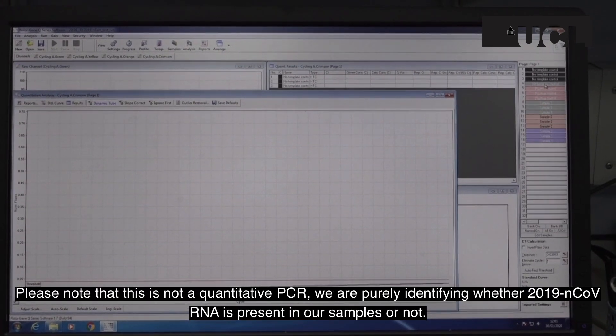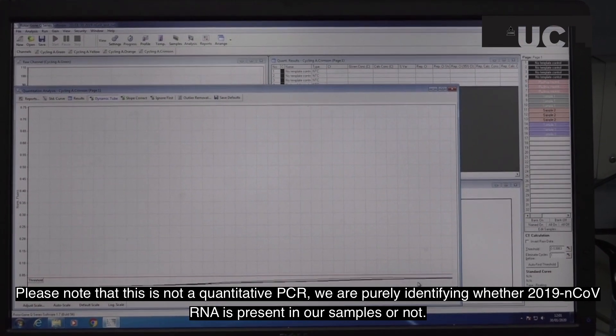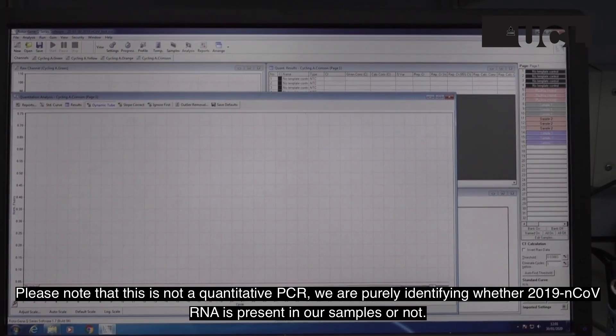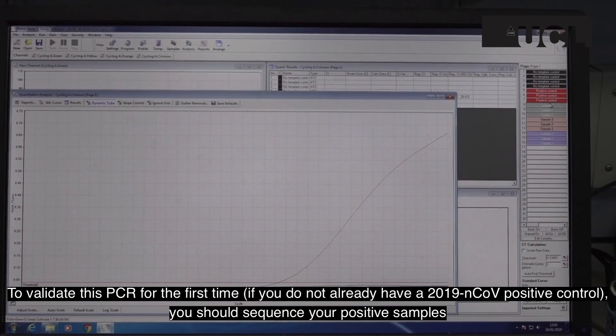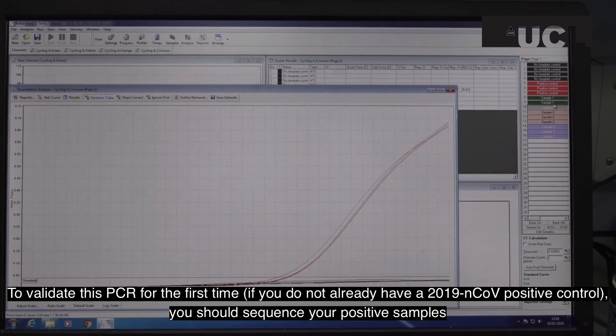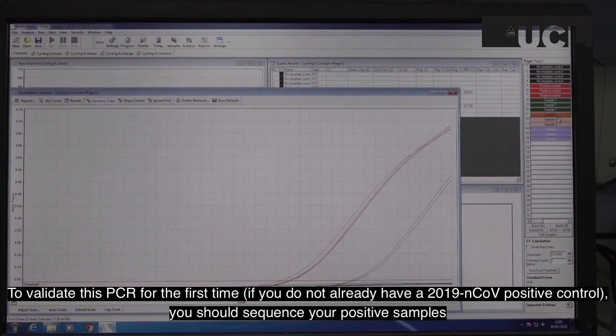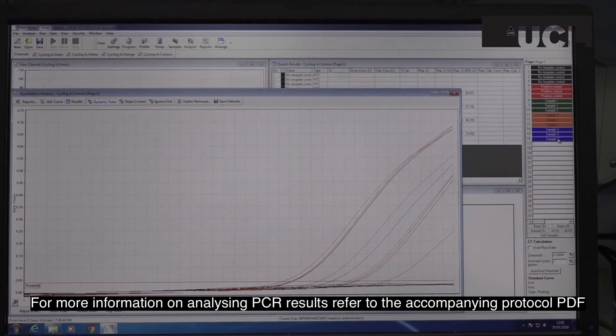Please note that this is not a quantitative PCR — we are purely identifying whether 2019 nCoV RNA is present in a sample or not. To validate this PCR for the first time, if you do not already have a 2019 nCoV positive control, you should sequence your positive samples. For more information on analyzing PCR results, refer to the accompanying protocol PDF.